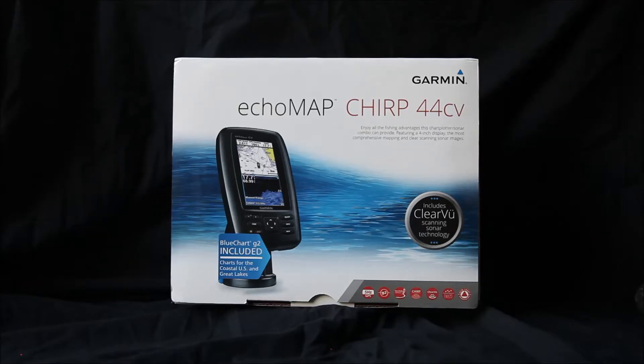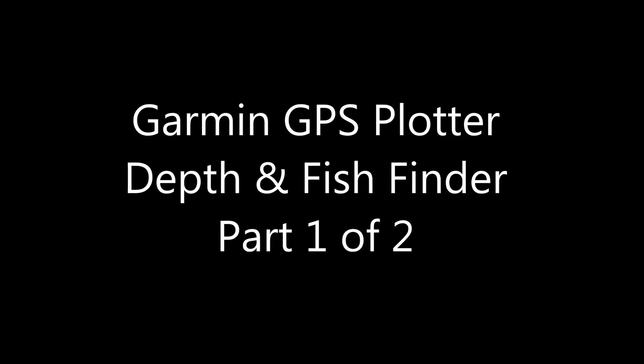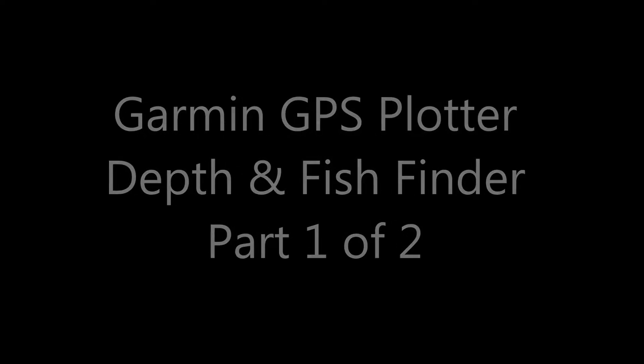Hey, this is Scott with Hawaii Jet Boat Adventures, and this is episode number nine. This is the episode where we install the Garmin Echo Map Chirp 44 CV — a combination GPS chart plotter, depth finder, and fish finder. This is going to be part one of a two-part series covering the installation of the model 44 CV. CV stands for Clear View. This is a custom installation that, if you follow along, will give you fully functional performance at all speeds.